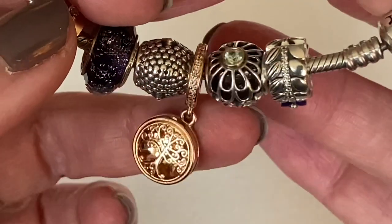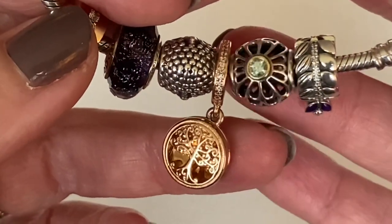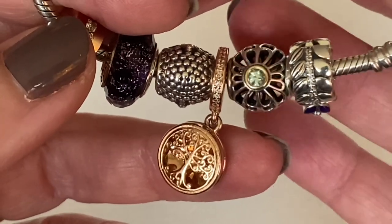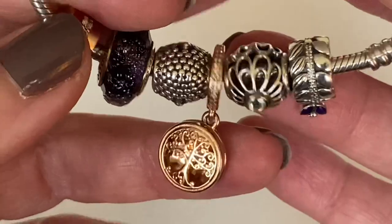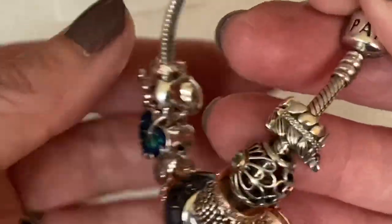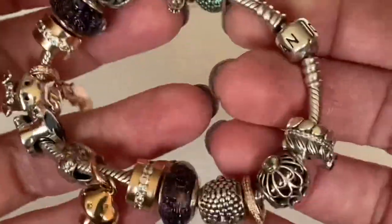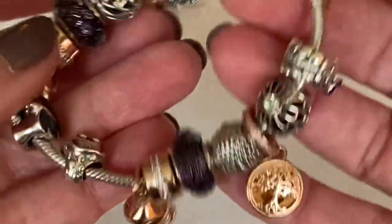Next to it is another oldie — the Vintage Allure — with synthetic green spinel surrounded by 14-karat gold. It made it onto this bracelet because I like the color of that stone and I just needed a little more green.